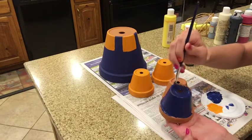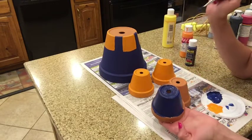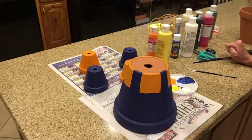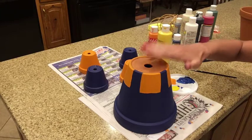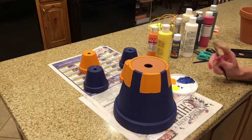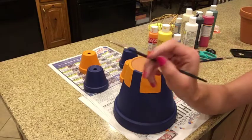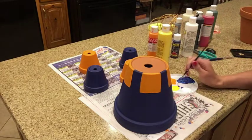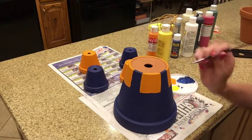For the legs, make sure to get the bottoms of the pots as well. Next, we're going to start painting the plaid onto our shirt and our sleeves. For my plaid, I'm going to add in white and yellow lines using a very narrow paintbrush, and I'm just going to paint on a plaid design.